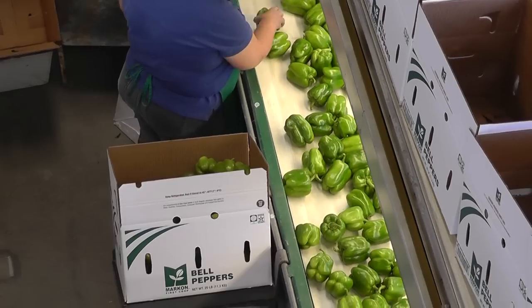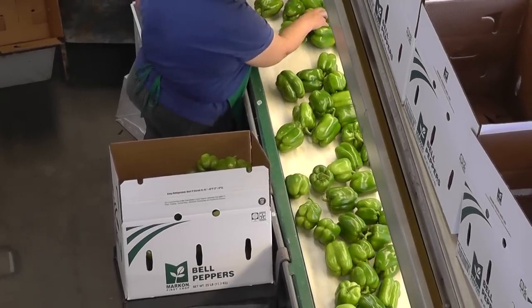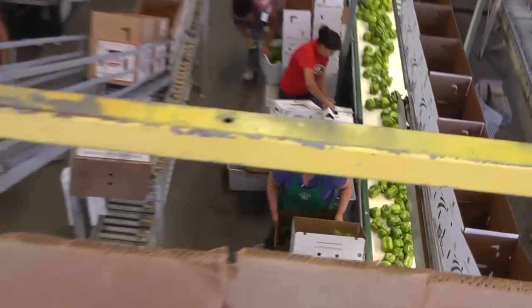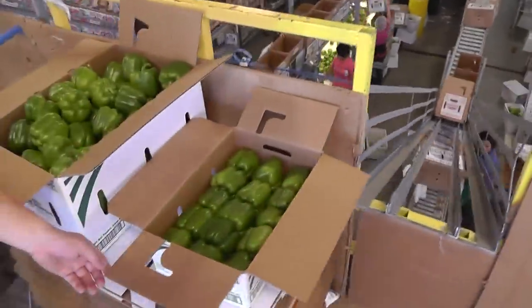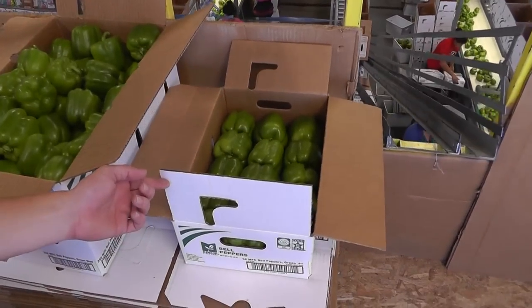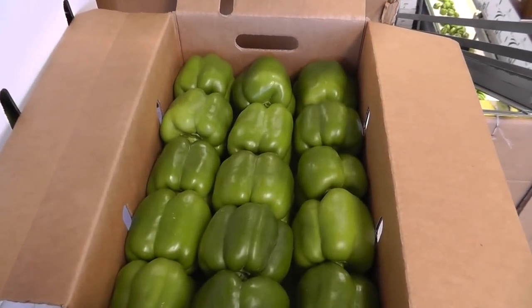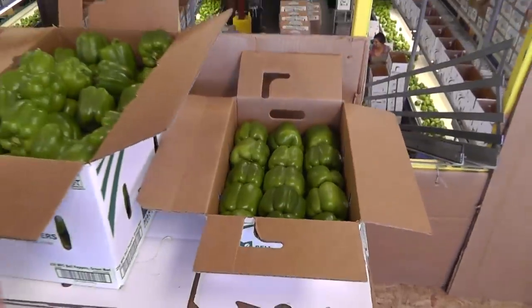The 25-pound pack that you see them packing below is a volume fill. We also have a 5-pound pack that is a place pack, and you can see that here — our Marcon first-crop 5-pound medium green bell pepper. They do a beautiful job of place packing those bells in there, and you can see the uniformity in size and color.